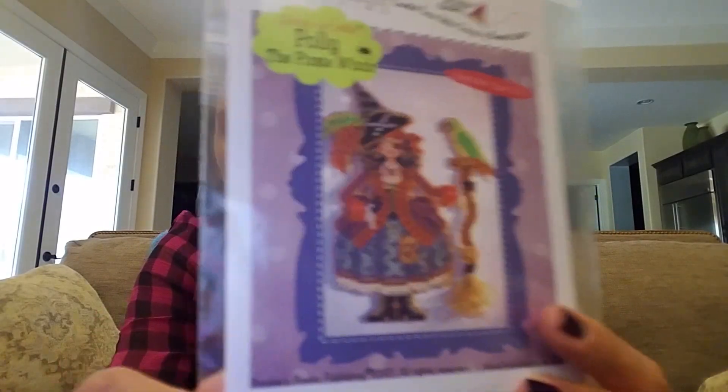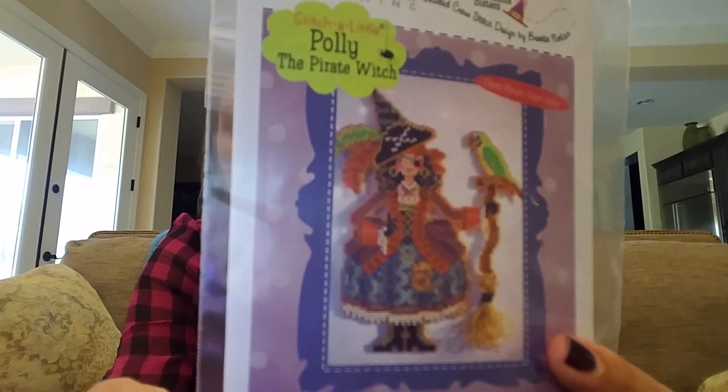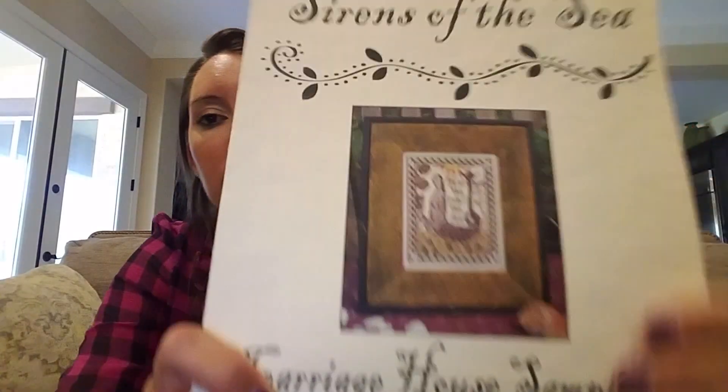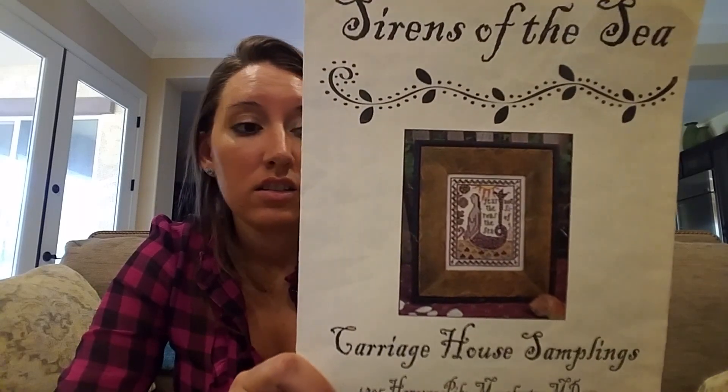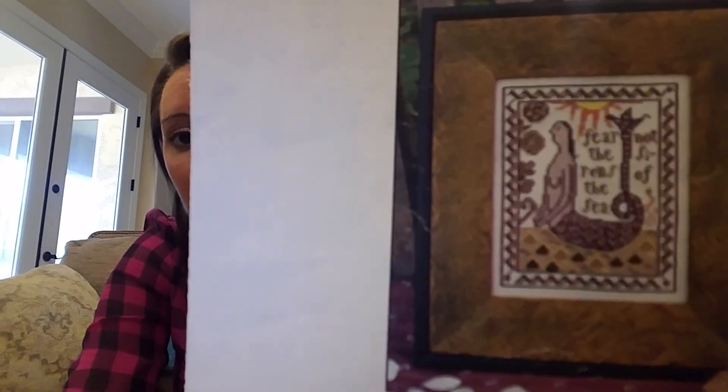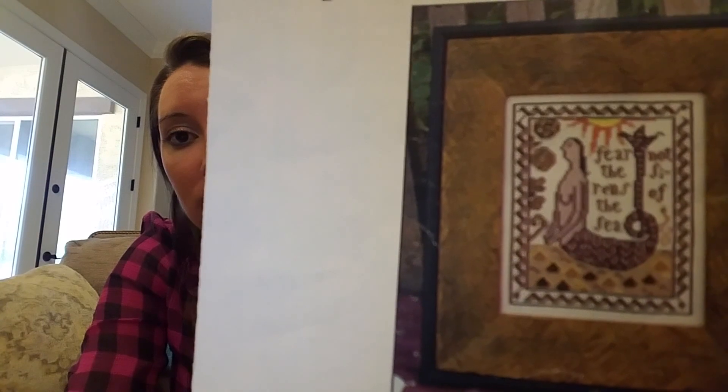Polly the Pirate Witch — I think this is one of the very first ones I got. I was thinking about stitching on perforated paper because I've never stitched on perforated, and then framing it in a shadow box. Sirens of the Sea by Carriage House Samplings — love this! How is this not me? Well, I don't think my boobs are that saggy. Shabby Sampler by Fall Brook House — I go from these different styles all over the place!